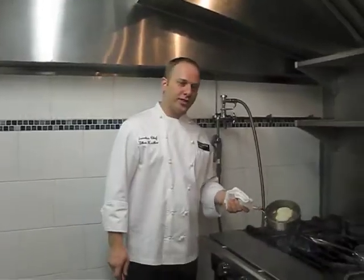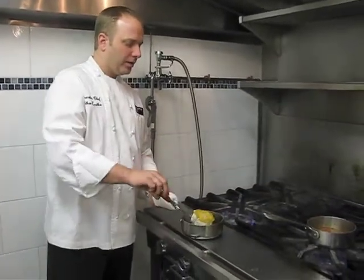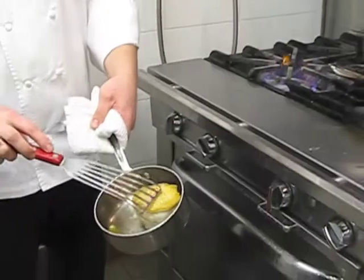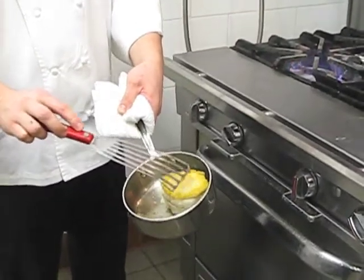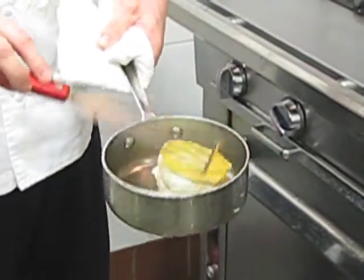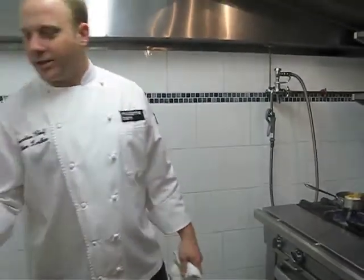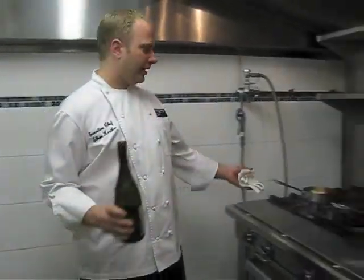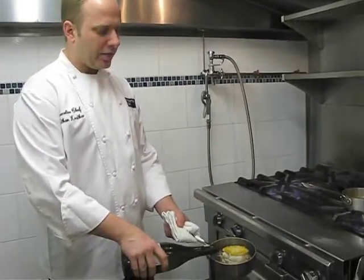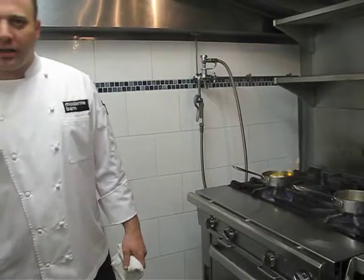Once we have a beautiful sear on our halibut, I like to flip it over. I believe the charring of the fish, or any item — the searing of it — really traps in the flavor and gives it a nice crust and a little crunch. This is where the poaching begins. It's a term called shallow poaching. I splashed it with a little white wine and a little fish stock.